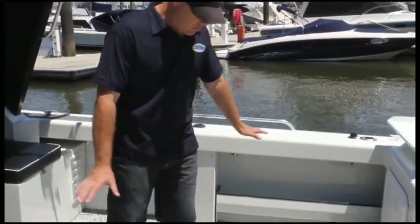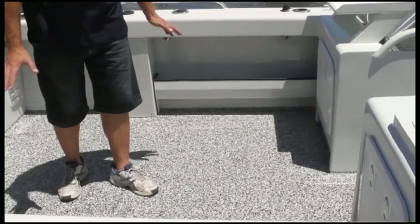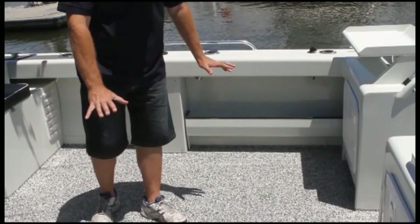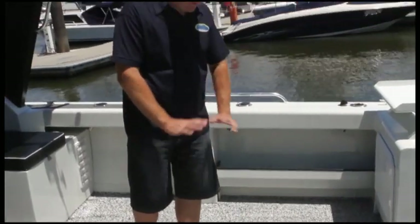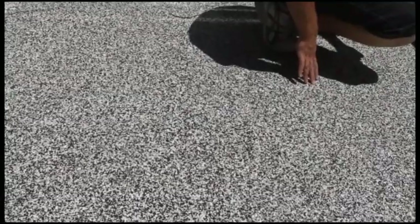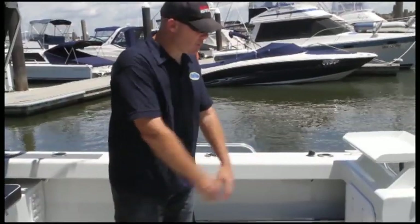On this boat, as we do on most of our boats, we have a non-skid paint chip flooring, which is sensational. It's cooler than carpet, it's non-skid rated, it's very easy to clean, it doesn't show the dirt — it's just a simple hose out at the end of the day, straight through the self-draining deck, which all Sailfish boats have.